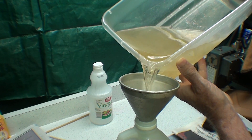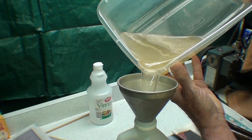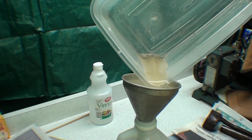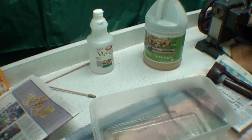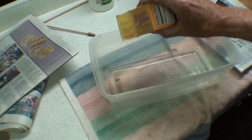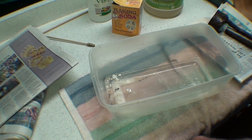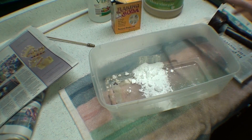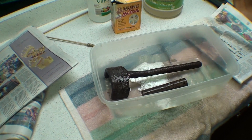Surprisingly, there isn't very much debris on the bottom. What I'm going to do now is go over to the sink and put some water in there and baking soda to neutralize this.